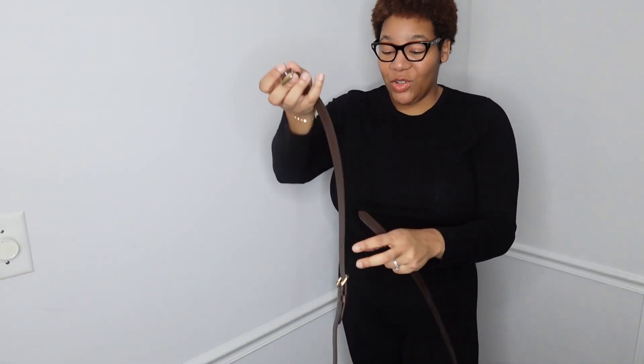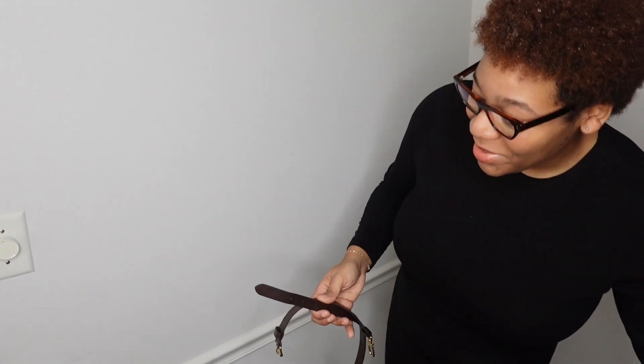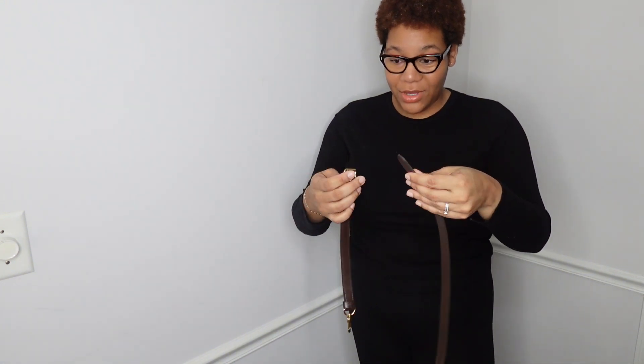Now I'm going to attach the strap back on and show you how to do it as a shoulder bag. While I'm adjusting this, we can chit-chat for a little bit — how are you guys doing? Are you enjoying my content so far? Are you liking my channel? I'll tell you, this has been a learning experience for me trying to come up with ideas for YouTube.